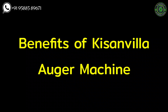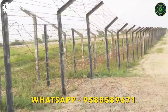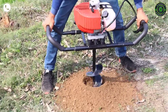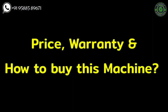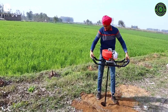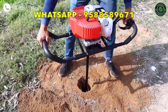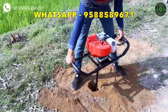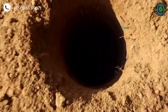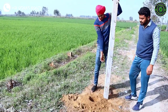Benefits of the Kissenvilla auger machine: you can use this machine while making a fence, during building construction work, or if you want to plant something. You can use this machine wherever you want to dig a hole. Price, warranty, and how to buy: this auger's price starts from 12,000 rupees and it has a 6-month warranty. Cash on delivery is available. You can buy this machine through the Farmbaba website or by directly contacting through WhatsApp. Contact details and the website link are given in the video description and pinned in the comment section.